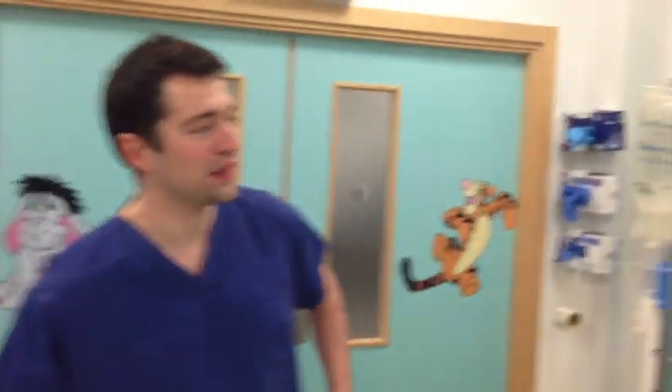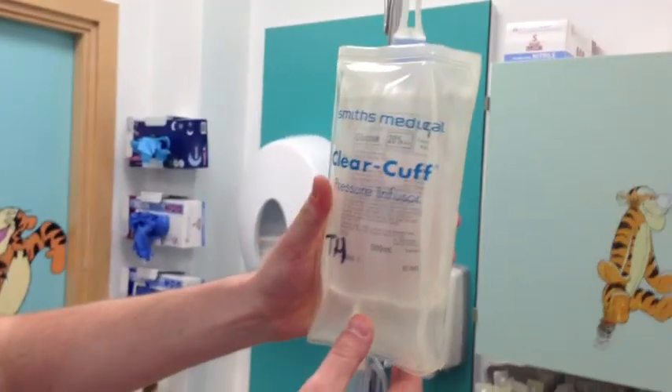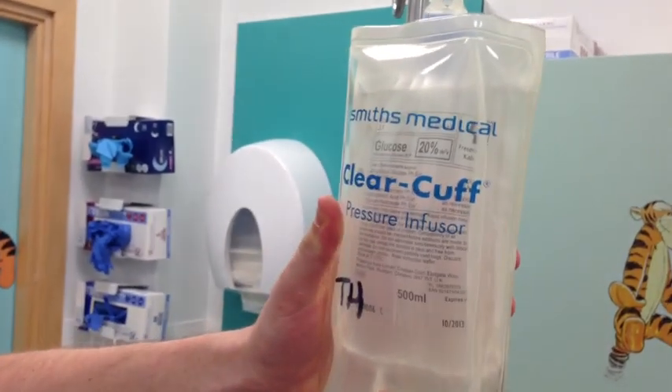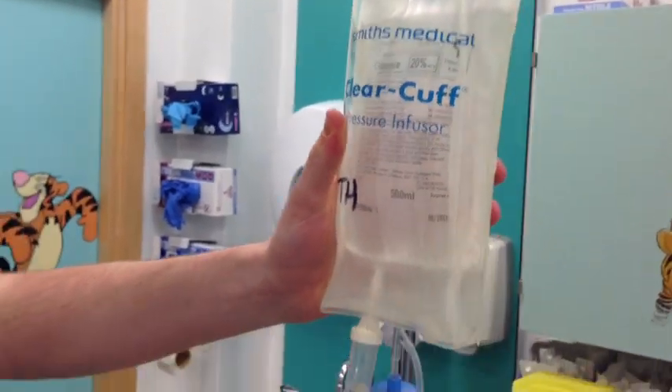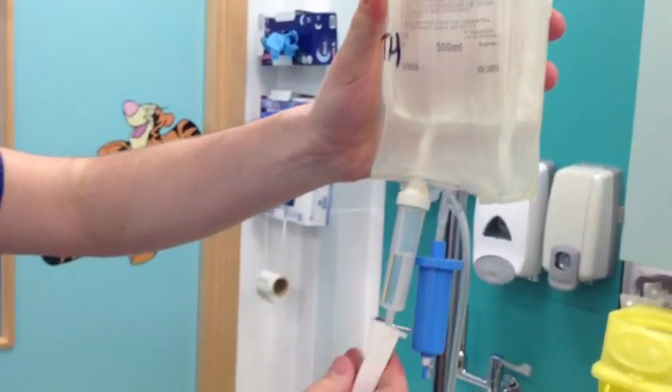So that was a correctly set up arterial line. This is more of an arterial line you would expect to get in your exam. Could you please examine this arterial line? So from the bag end down to the patient end, this clearly is a 20% glucose bag, which is incorrect for this setup. The bag itself is not pressurised, which would give inaccurate readings.